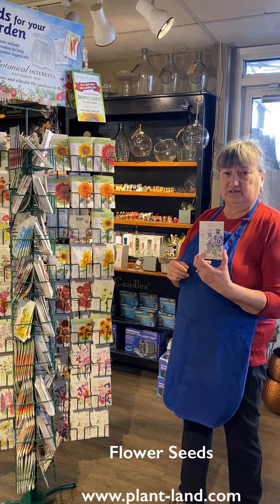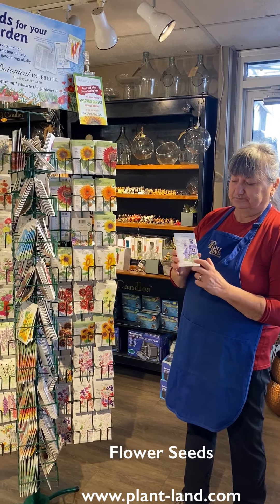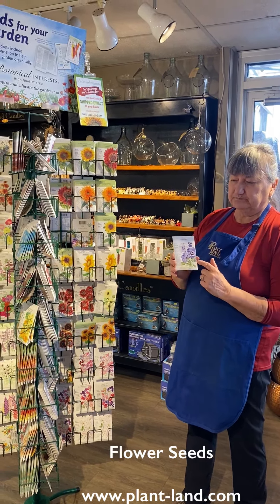This is Paula from Plantland, and I wanted to talk a little bit about starting flowers from seed this year. It's something that's really good. I don't do as much of it as I used to, but I used to do a lot of it.